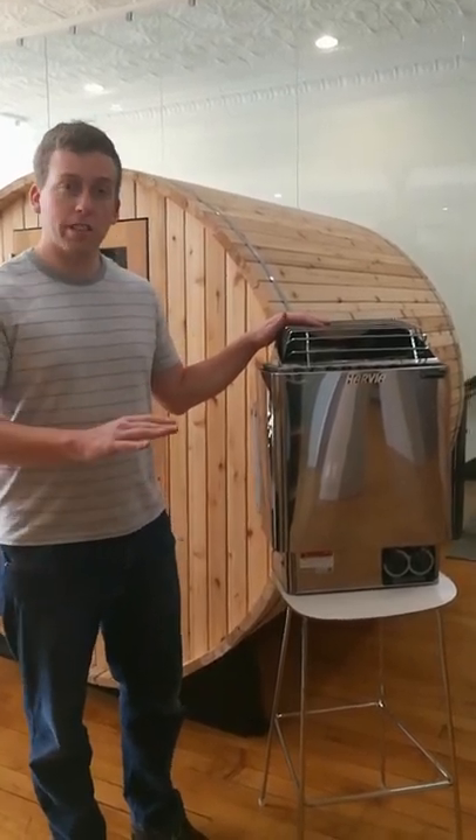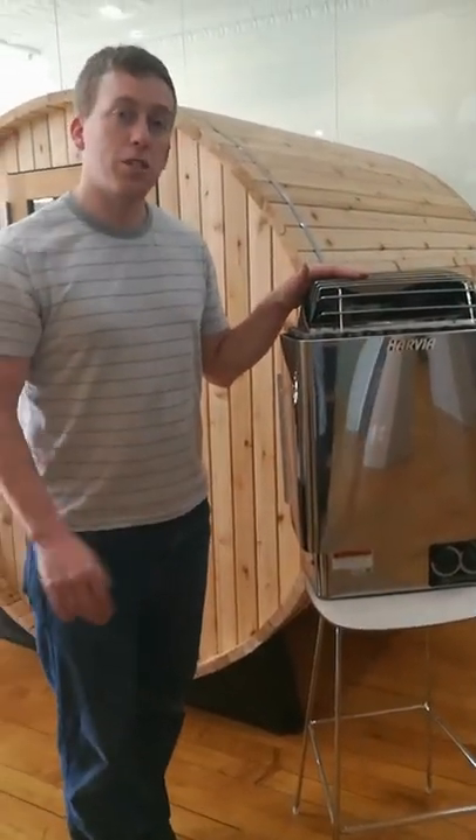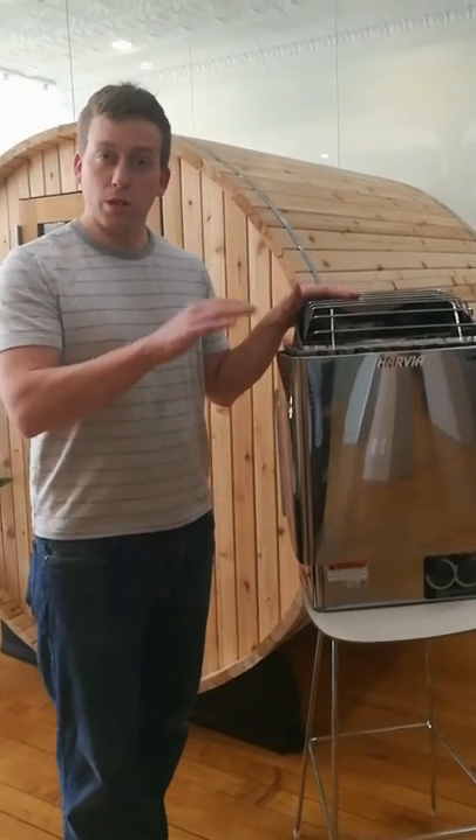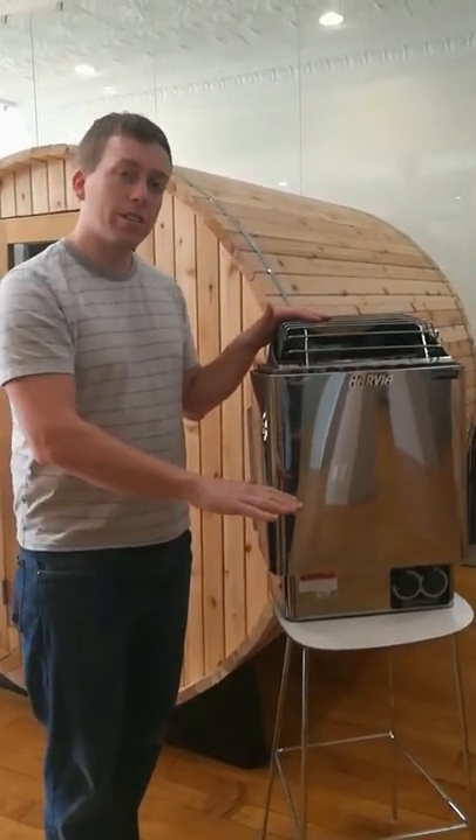The first is the height of your heater. The base of your heater should sit no more than 5 to 7 inches off of the floor of your sauna. If it's too high, it's only going to heat the space above the heater. If it's lower, it's going to heat more space.